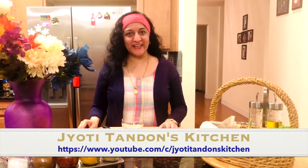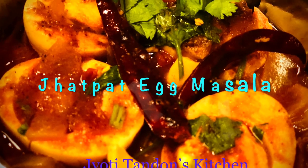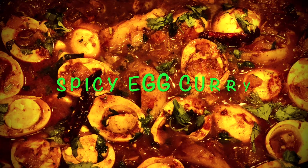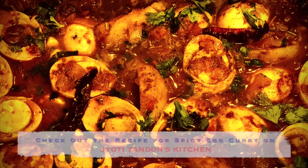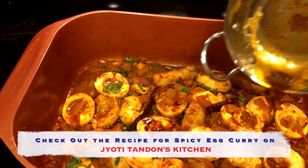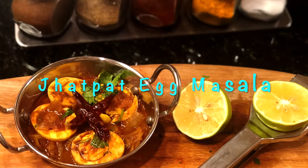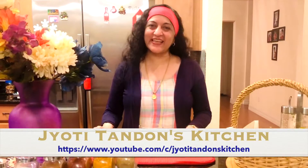Welcome to Jyothi Tagan's Kitchen. Today I'll be sharing a real quick and easy recipe of how to make Jhat Pat egg masala. Eggs can be made in a variety of ways. You can always see it again on Jyothi Tagan's Kitchen and on popular demand, here's a quick version of Jhat Pat egg masala just for you. So let's get started.